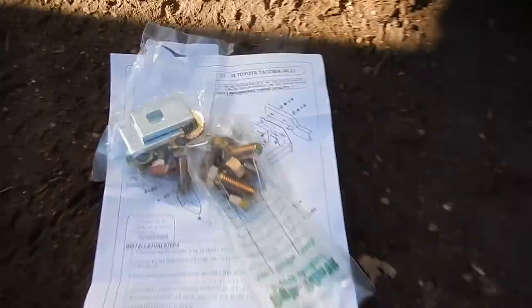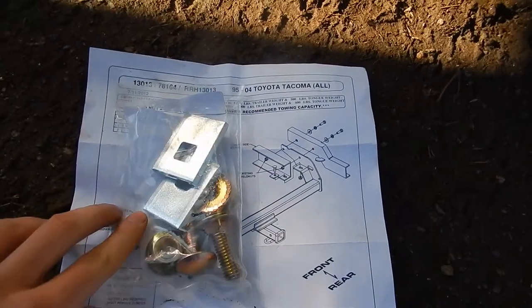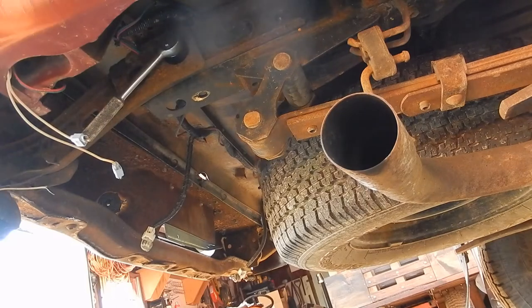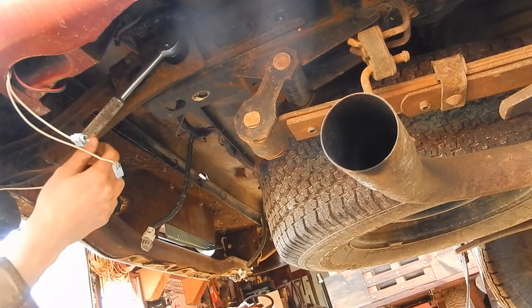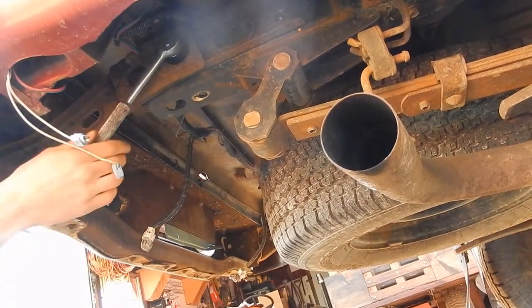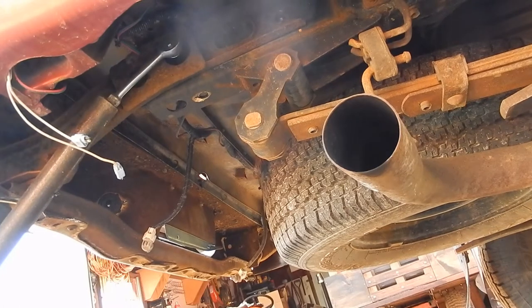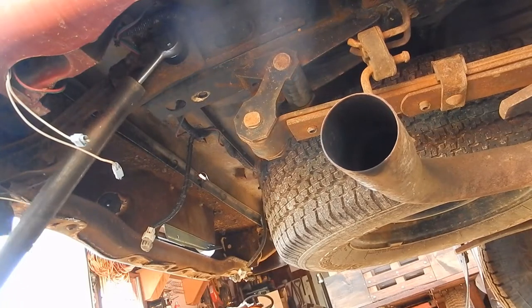Everything you need is here — this is the hardware that comes with the kit. Here's the instructions. Don't make the mistake I almost made and torch-cut those bolts off, because I thought it was a bolt on one side with a nut on the other. But the nut is apparently welded to the frame, so just use a little bit of oil, maybe a little bit of heat if it really isn't coming off. Get a wrench on there and a pipe and work it until it comes loose.